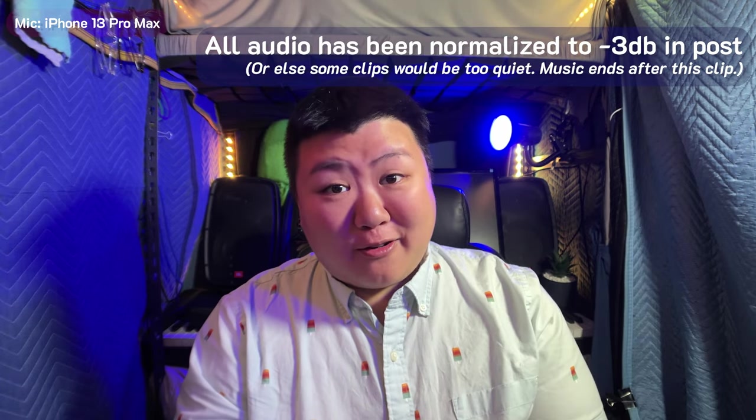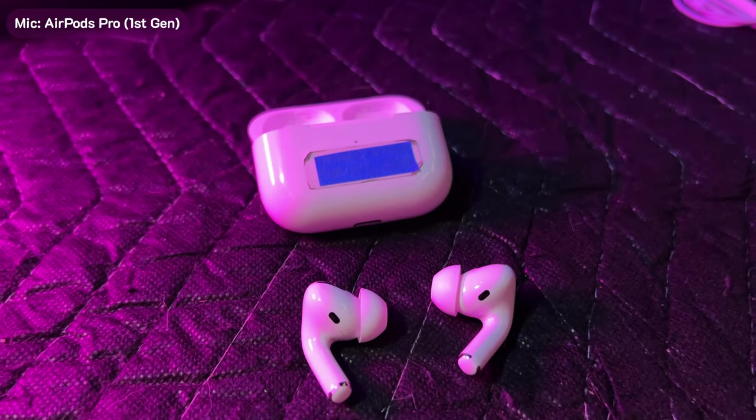Right now this is just the iPhone microphone. And now we're going to try these — this is the AirPod Pros, the first generation. As you can hear, the quality is really not that good, and for biking, if you're doing any lives on social media, it just sounds terrible.